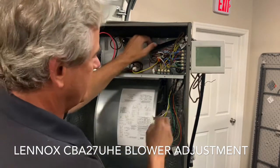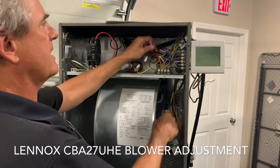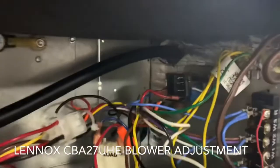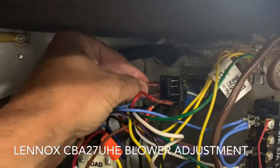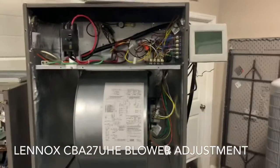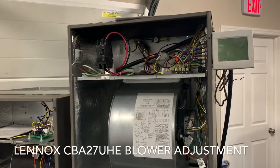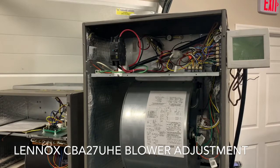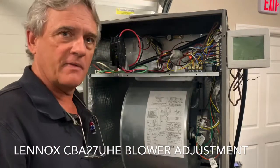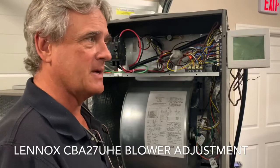Speed tap three is on Y1. Speed tap four — black wire — watch the wire, see it pulling — here it is. It's on that black relay in the back, located on the second terminal down on that relay. That relay is the electric heat relay. Its purpose is for your CFM when you're in emergency heat — that's the speed Lennox has predetermined for that relay. Speed tap four is quite a bit if you only have 5kW, so you need to think about that.